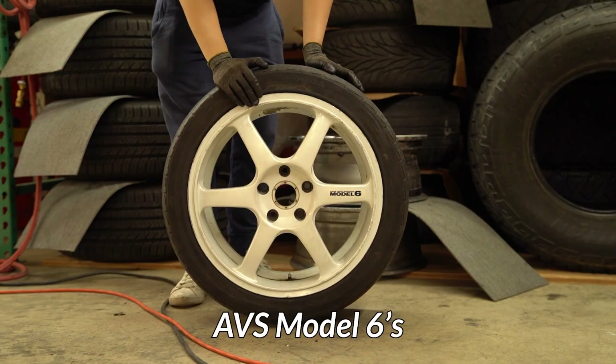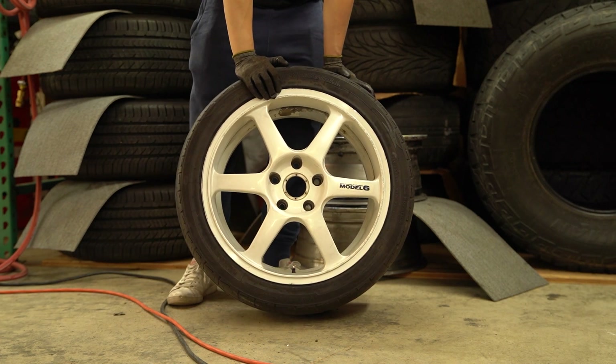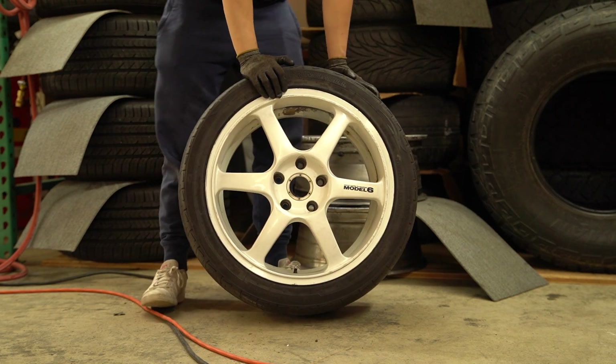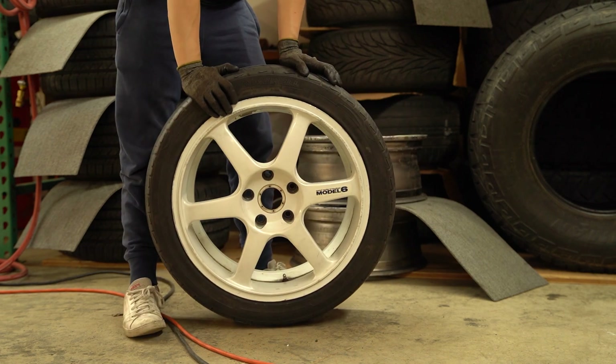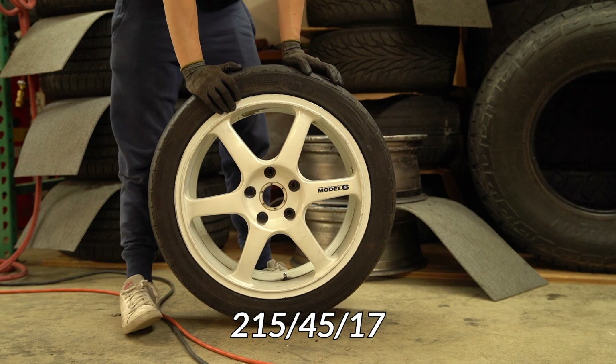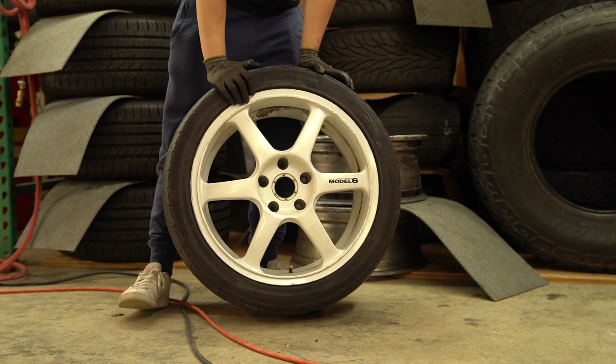The next set of wheels I'm putting on are AVS Model 6s. These are really weak spec — 17x7 +30, currently wrapped in 215/45 tires. I'll be throwing on a 38mm spacer, so let's see how this turns out.